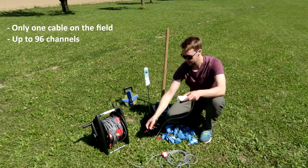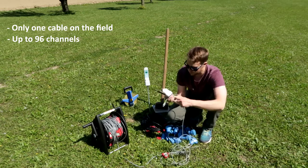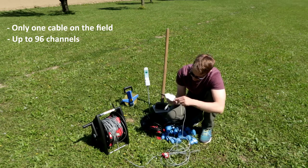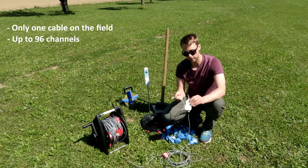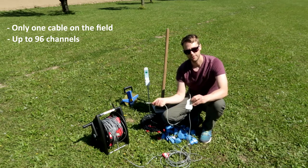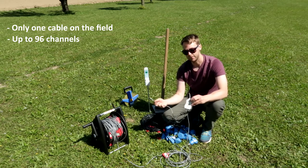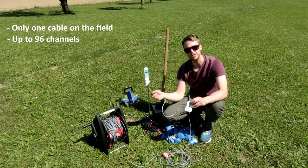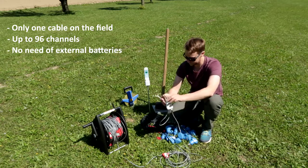Then you just need the USB interface in order to power supply the system. I just plug the digital cable and then I plug the USB interface to my laptop, and the whole system is powered via the laptop. You don't need any external batteries on the field, just the laptop battery.